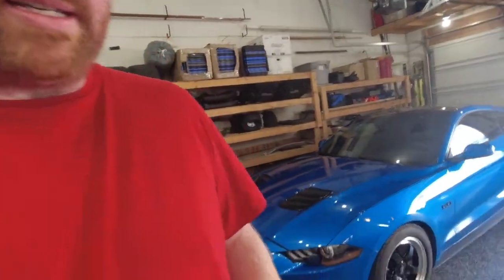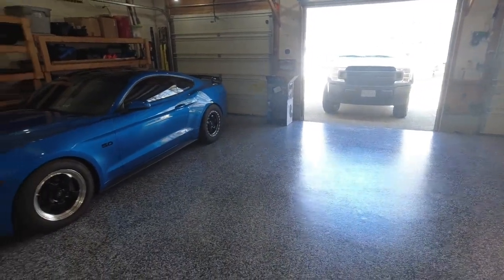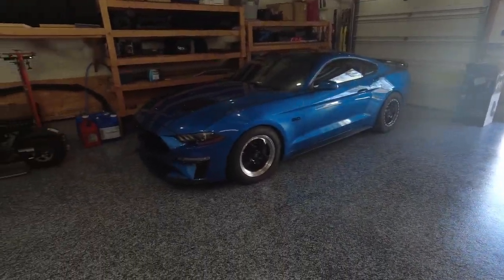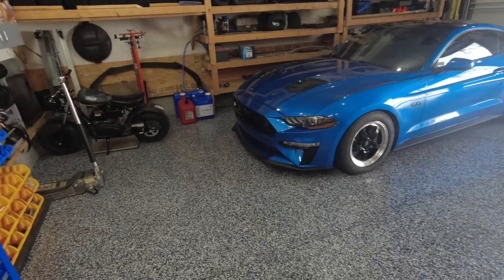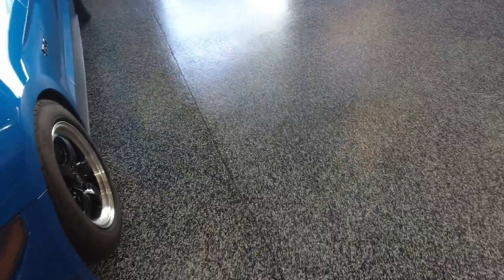I had to have everything out of the garage to let it cure, and yesterday and today are pretty much the first two days I've been able to bring the cars in. So this is basically how it looks with the cars in the garage — there's the S550 — and I absolutely love it, it is awesome.